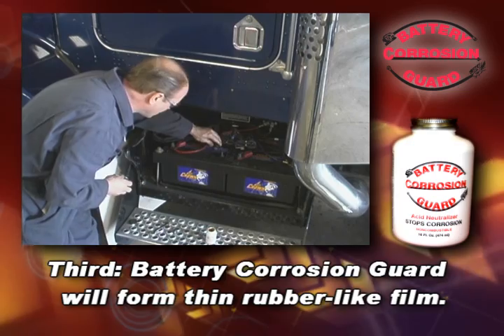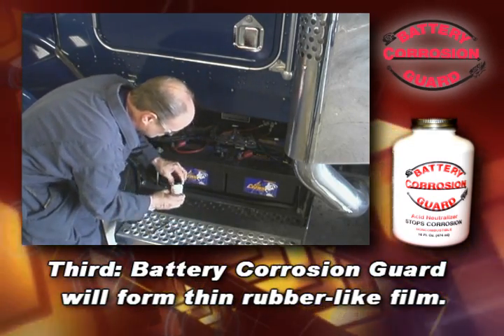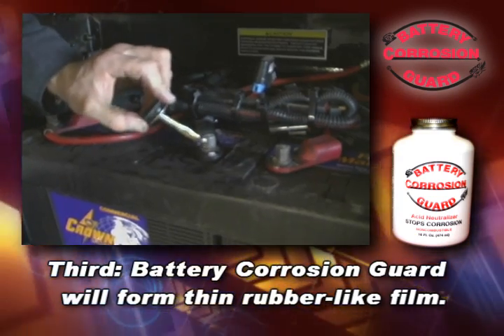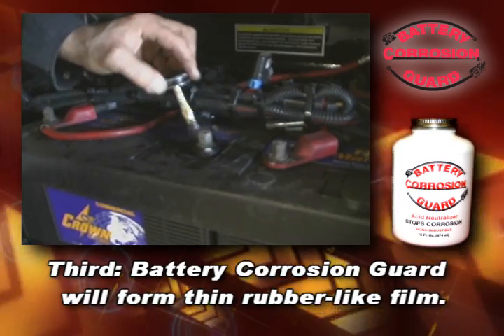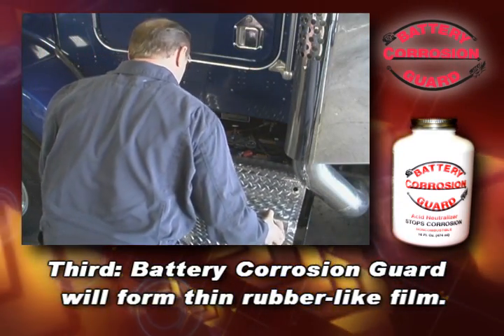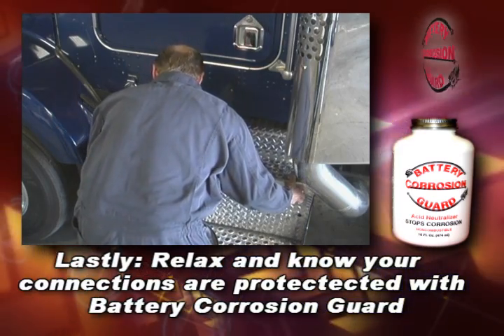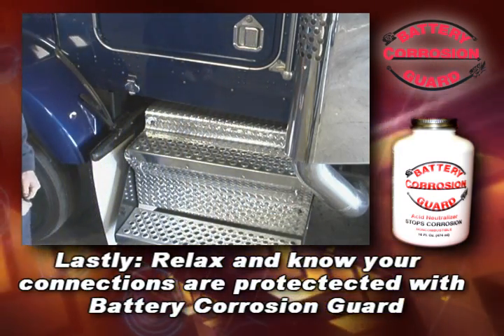Battery acid that tries to penetrate should be neutralized and or destroyed. A protective coating over your battery terminals will seal your connections from the elements that could lead to corrosion. Lastly, relax and know your connections are protected with Battery Corrosion Guard.